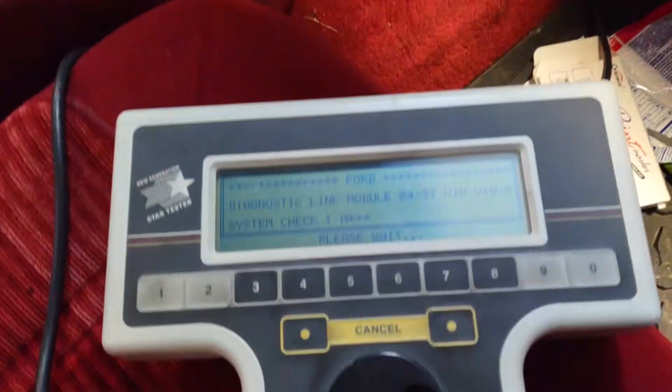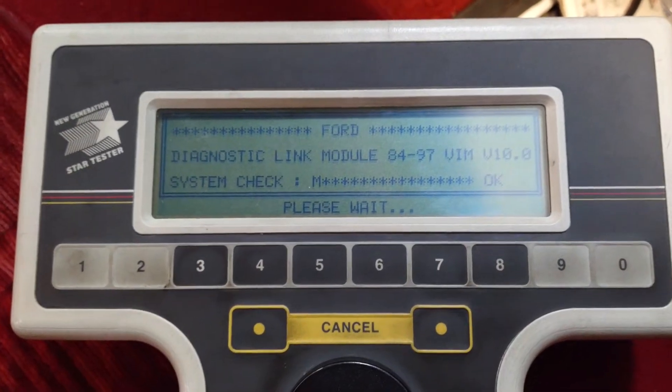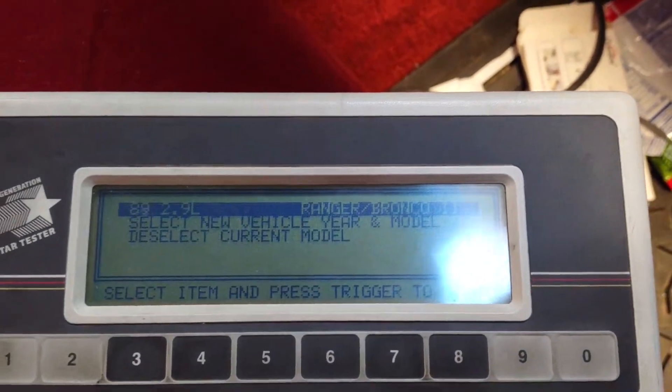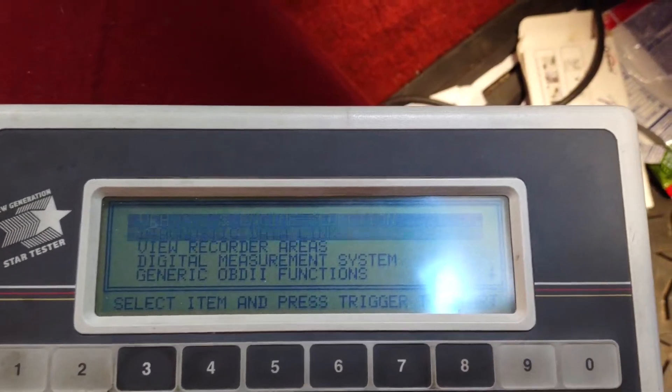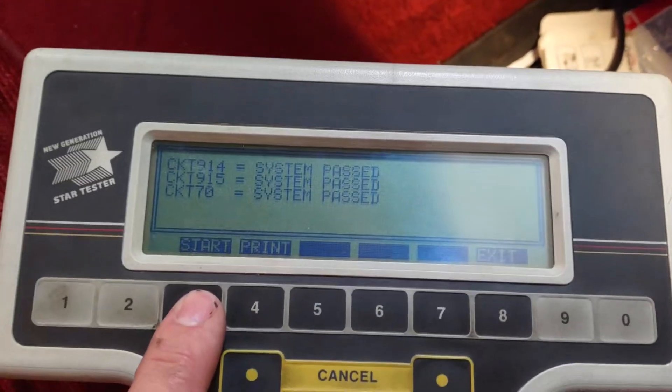So we have this pretty fancy unit — it's got little cards you put in it to get the right one. Turn your key on, wait for it to warm up, and then you can select your vehicle. I've already put the truck in. Go to your data link, enter that, tell it to start.